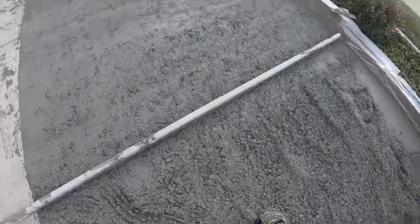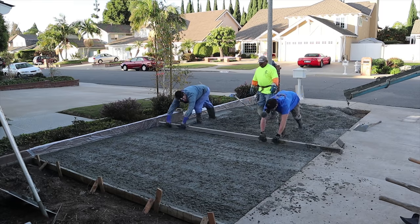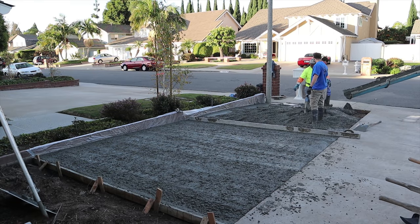The nice thing about pouring with the big rock like this is it's a lot more crack resistant than your pea gravel mixes.